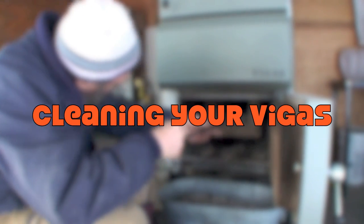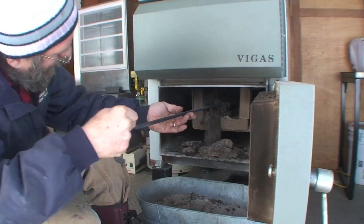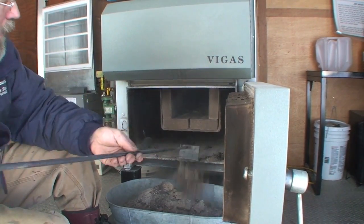Cleaning the VEGAS. Pulling the ashes out of the combustion tube in the bottom, letting them fall into the bottom of the stove. It's a very fine powder, dusty. We pull it into the clean-out tray in the front and we're done in the bottom.